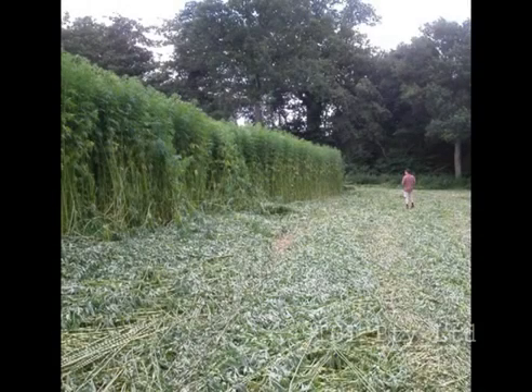This is an ideal hemp field in Hastings, England. It can be processed green and fresh as it is, or dry. It does not need to be retted to be processed with our system.